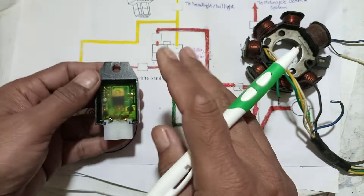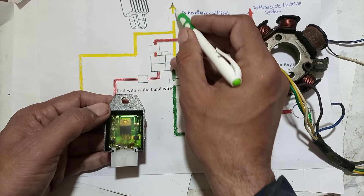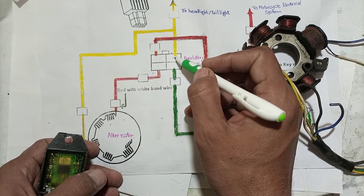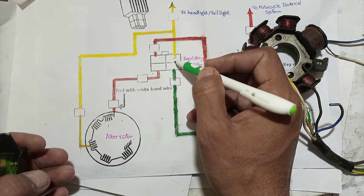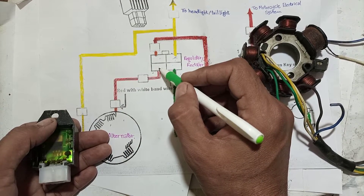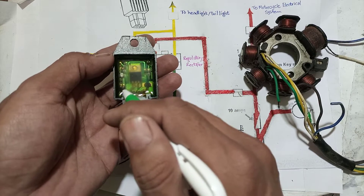Inside the unit are two circuits: a series regulator and a shunt regulator. The shunt regulator is connected in parallel — that's why it's called a shunt. The headlight wiring goes to both the light and this regulator rectifier unit. The shunt regulator works by bypassing excess current to ground at high RPM. For the headlight, no rectifier is needed; the rectifier is only present for the battery charging circuit.